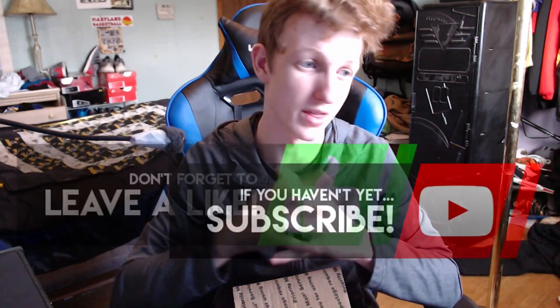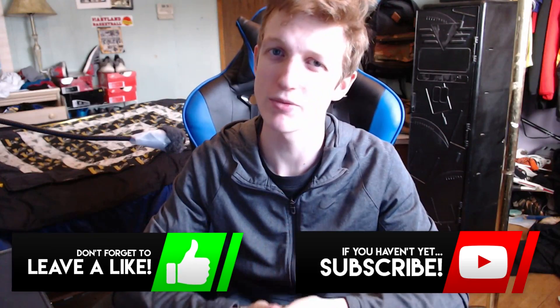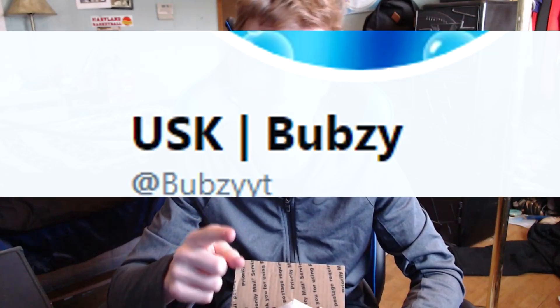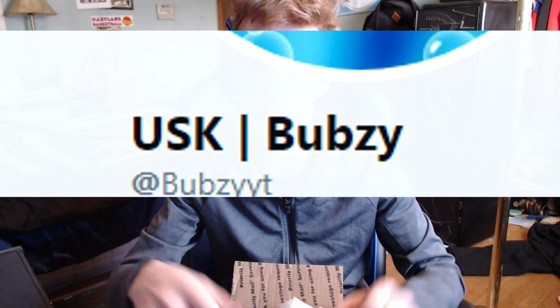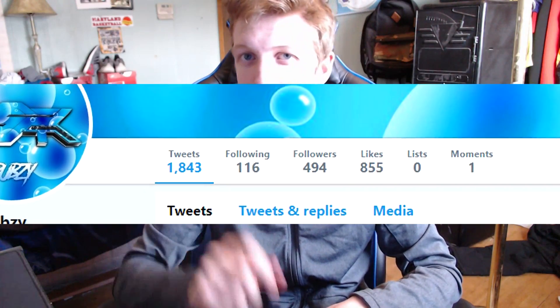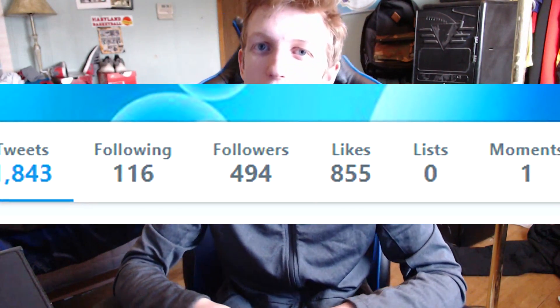That's pretty much it. If you guys did enjoy this video make sure to hit that like and subscribe button and turn those notification bells on so you know when I start live streaming or upload a video. I'm trying to hit a thousand followers on Twitter — if you guys can help make that possible I'd appreciate it so much. Thank you guys so much, peace out.